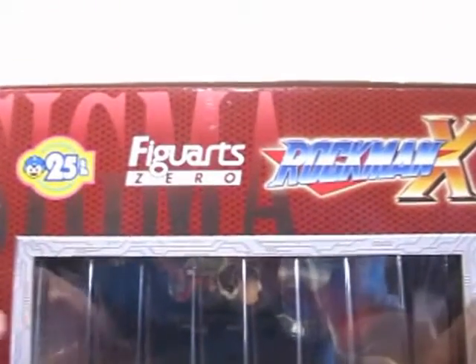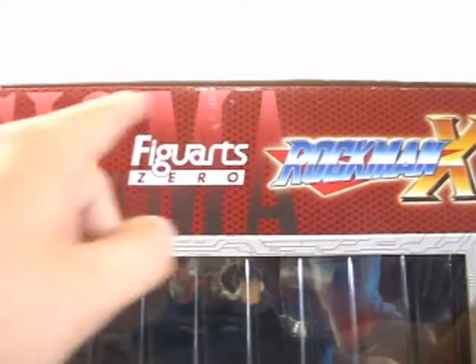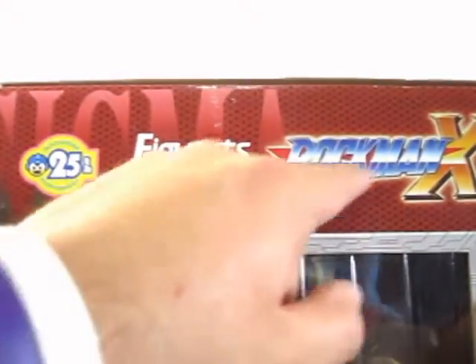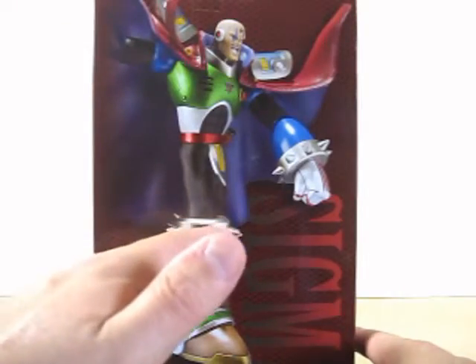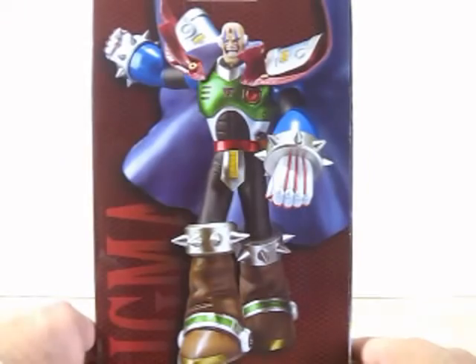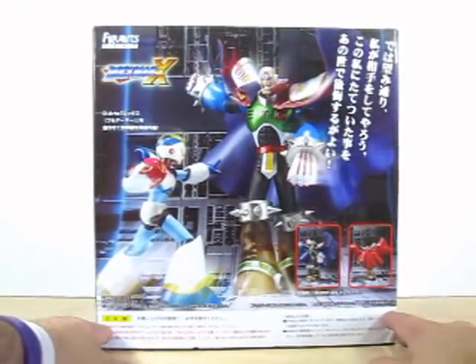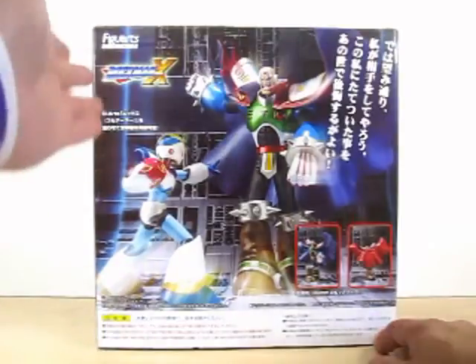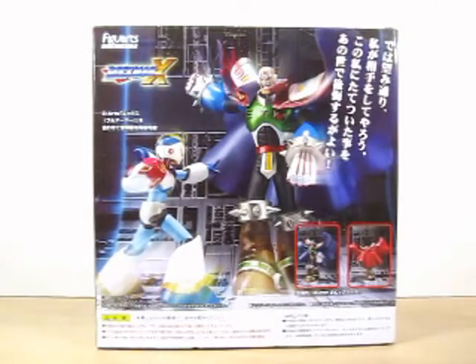On the top of the box it shows the 25th anniversary of Rockman, and it says Sigma Figuarts Zero Rockman X. On the bottom, nothing. On the side it shows more of the statue. On the other side, another nice shot of Sigma, and on the back of the box it shows the final battle between X and Sigma, which is really cool.